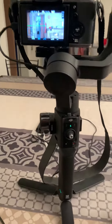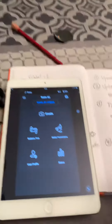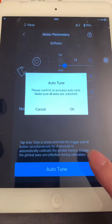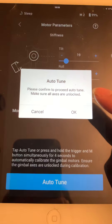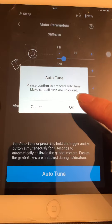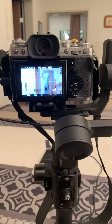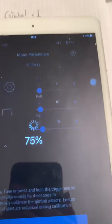This is the unboxing, and the next thing I want to tell you is that you can go to the app for motor parameters and click auto-tune. This is what I call the motor being unlocked. It's now doing some minor adjustment, calibrating the parameters, and when it's done, it's done.